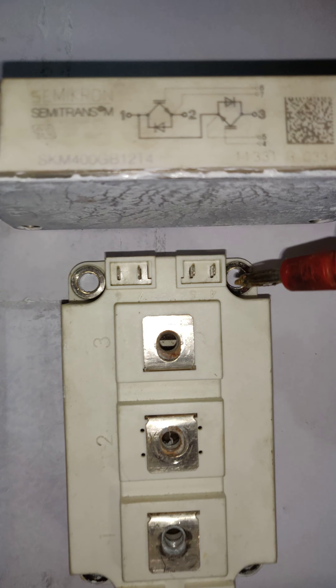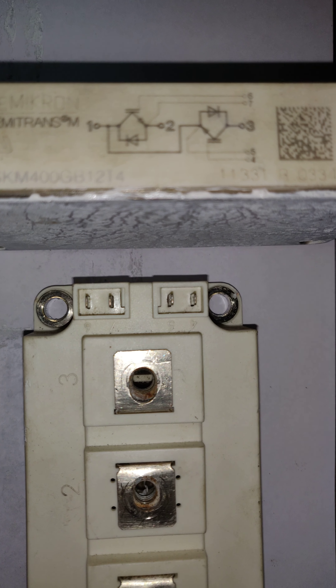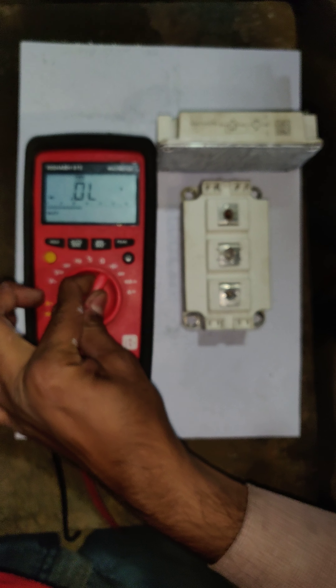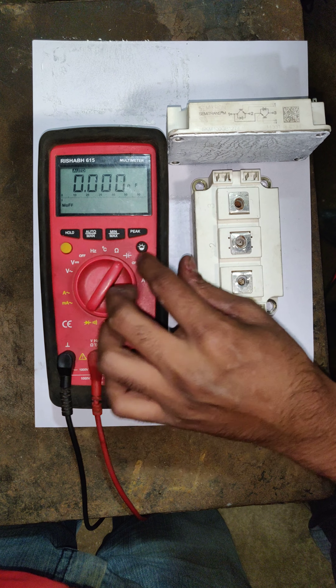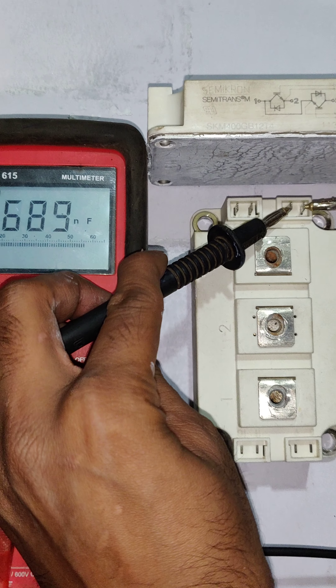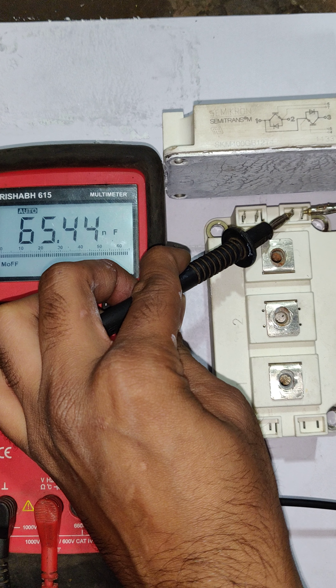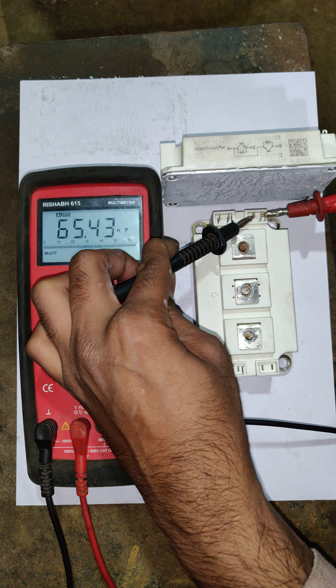Now we are going to check the emitter and gate-emitter terminals of the IGBT, which are marked as pins 4, 5, 6, and 7. For that, shift the multimeter to the capacitor function and check the gate-emitter terminals of the IGBT as per the probe direction.